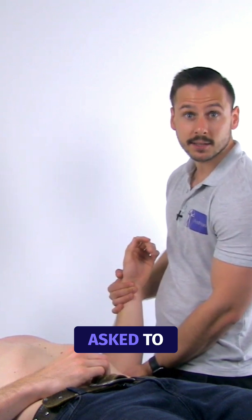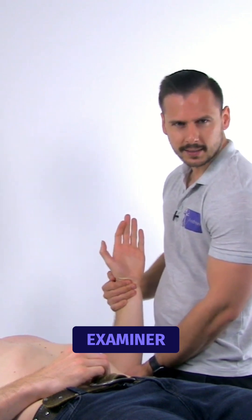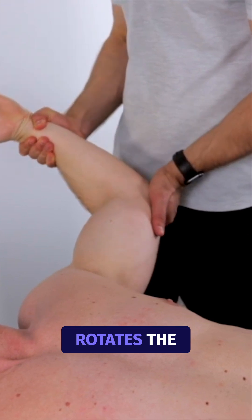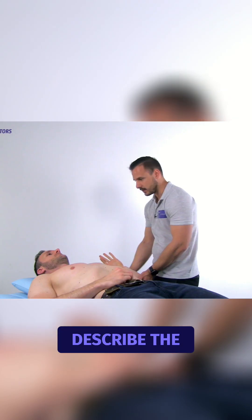Then the patient is asked to supinate the hand with maximal effort while the examiner maximally externally rotates the shoulder, at which point the patient is asked to describe the symptoms.